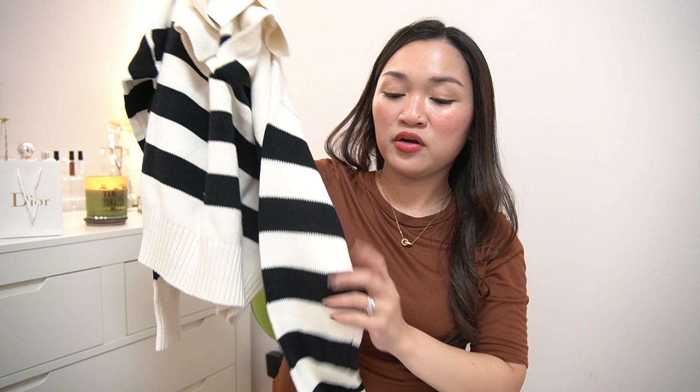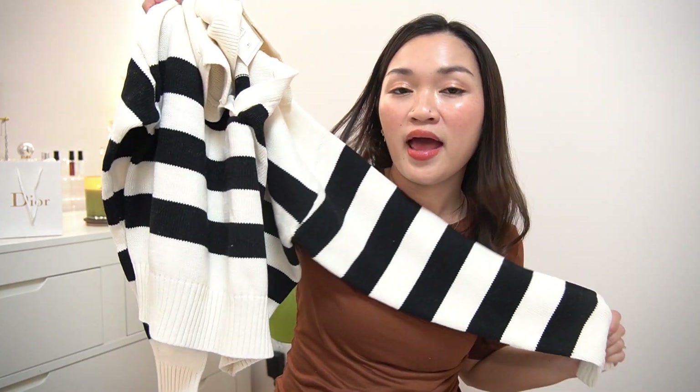This is a sweater, and the reason I got this one is because I saw a video about creating a capsule closet, and this is one of the styles suggested because you can match it with everything.